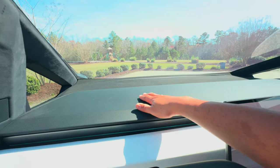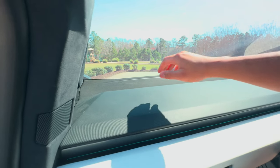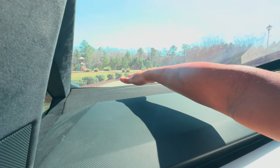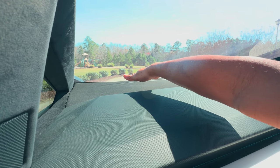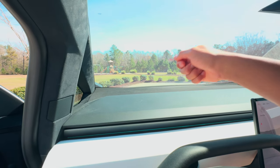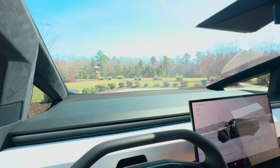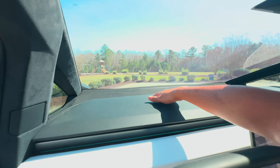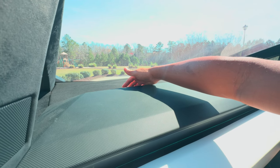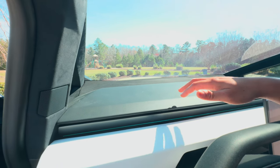Let's take a look at the front dash — it is massive. I'm literally stretching my arm all the way out and can't reach the end. To clean down there I'm going to have to find some kind of brush. It's huge. There's a little lip right here, so if you put stuff back there it's not going to come flying forward — though I wouldn't recommend that for driving.